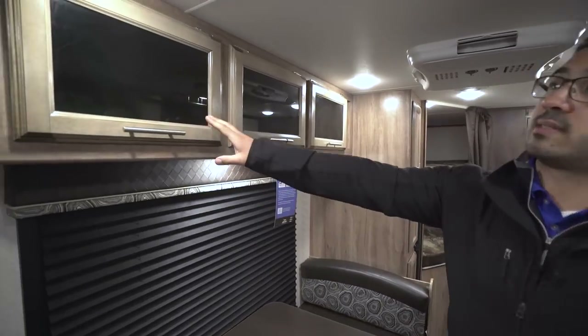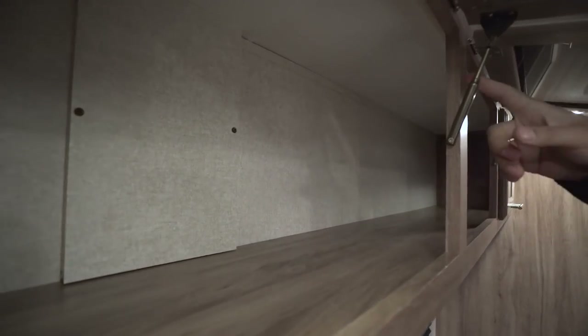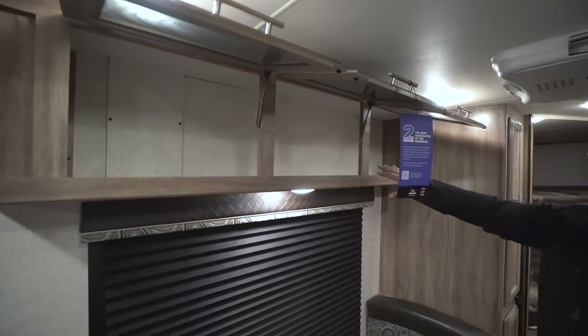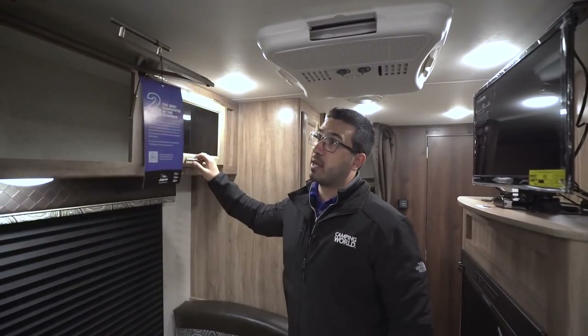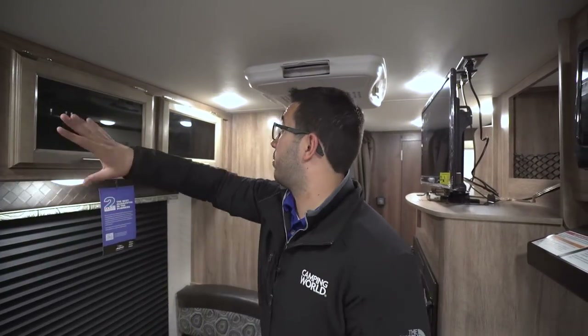Making the way across the top here, you can see you have good storage. One of the things I like is that they put struts on here so it's easy one-hand operation for these overhead cabinets — and that's good storage going all the way across. If you're looking for a good spot to put some of your plates or cups, you certainly have a lot of space right there.